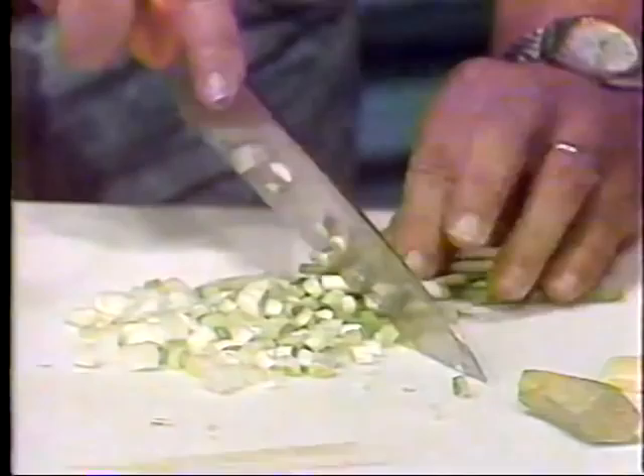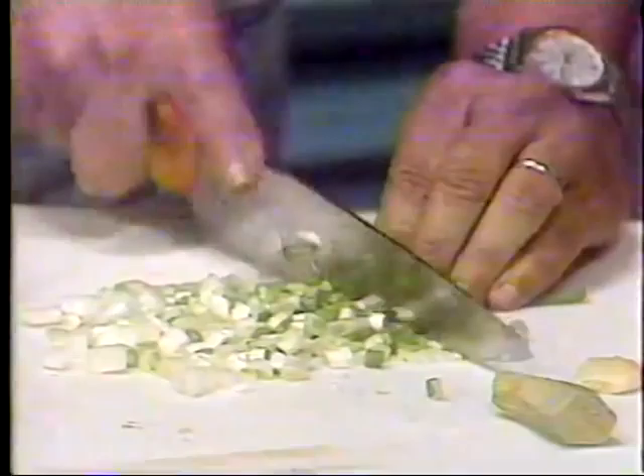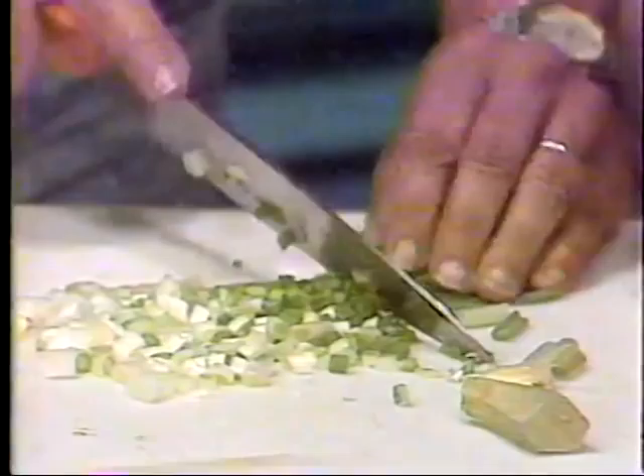Do you grow those in your backyard, or do you have to get them at the curb market? I am a gardener, and I do have a nice crop of green onions growing. But at this time of the year, scallions are so inexpensive at the market that we went ahead and bought these.